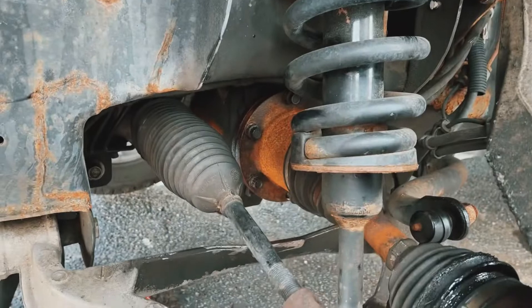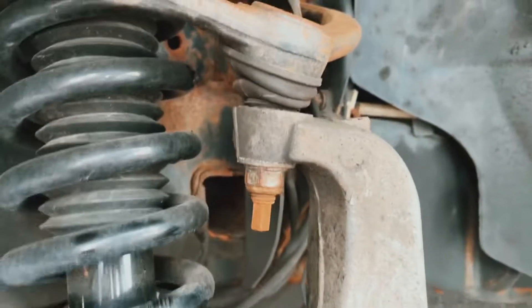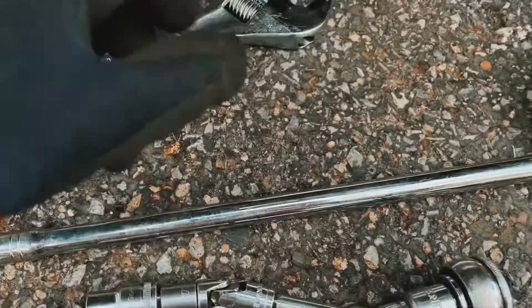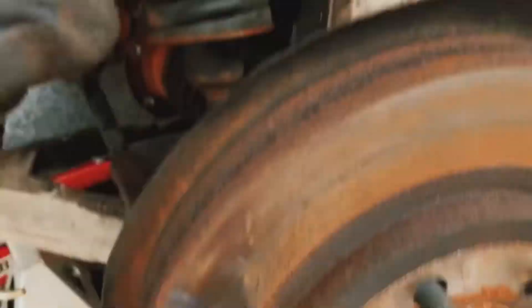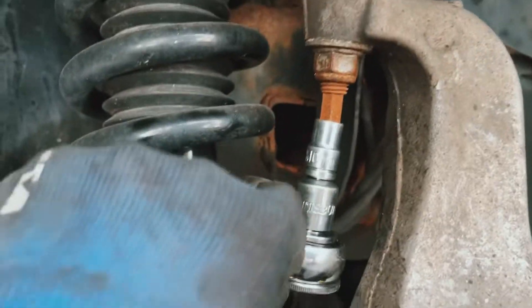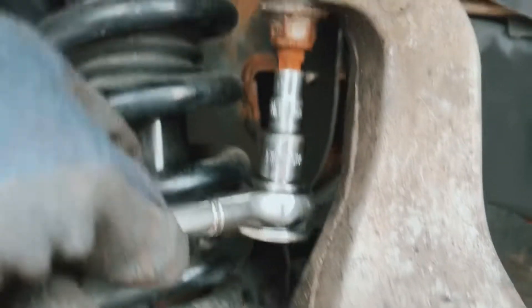Those bolts are out. To remove the axle I'm also going to remove this piece so I can pull it out. I'll be using this wrench and a size 10 socket — you put the wrench here and then the size 10 socket, otherwise it just keeps spinning and you won't be able to undo it.